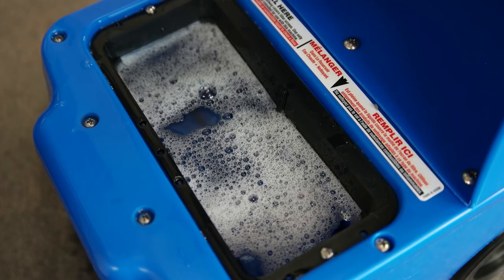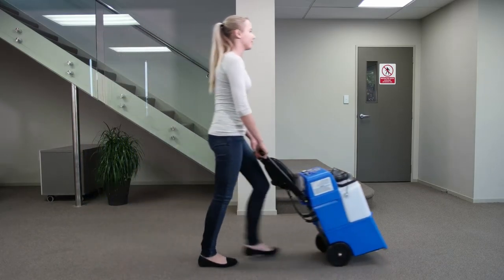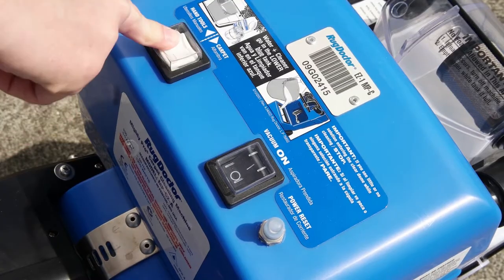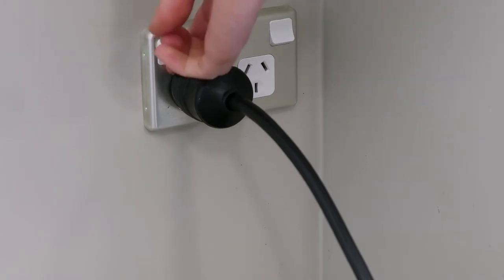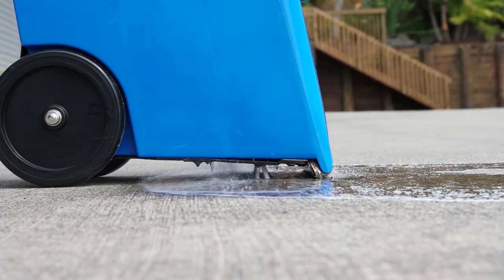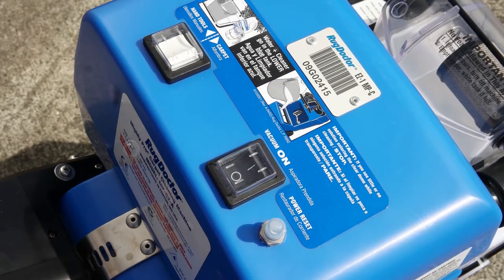If you have any cleaning solution left in the lower blue tank when you have finished your cleaning, this can be emptied by taking the machine outside and switching it to hand tool on. Note, the machine needs to be plugged into power. Any remaining fluid will drain out underneath the machine. Once the water stops running out, turn the machine off.